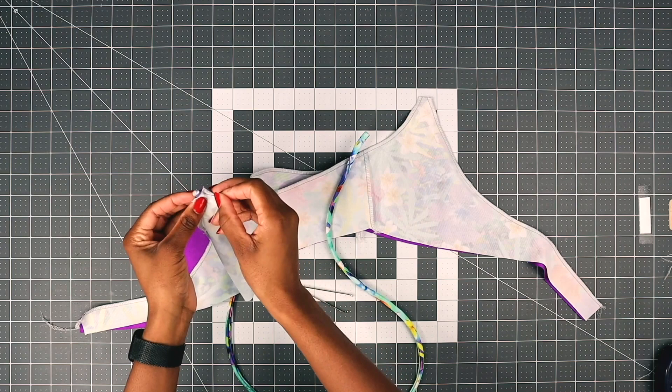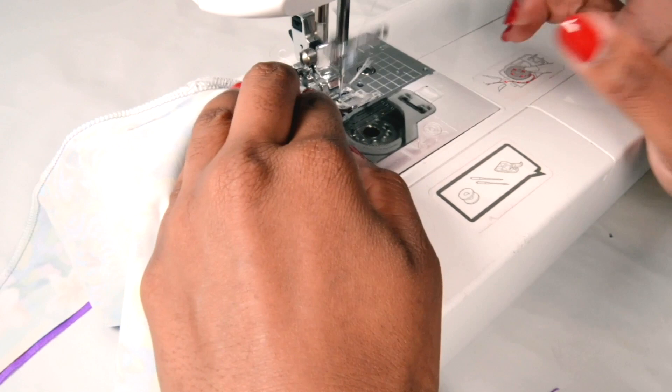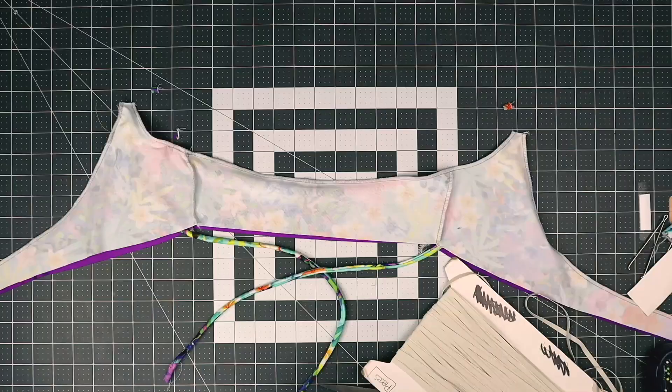Just pin in place, go to your sewing machine and just stitch along. Make sure you backstitch a couple of times. Now place the elastic on the top where we just sewn.